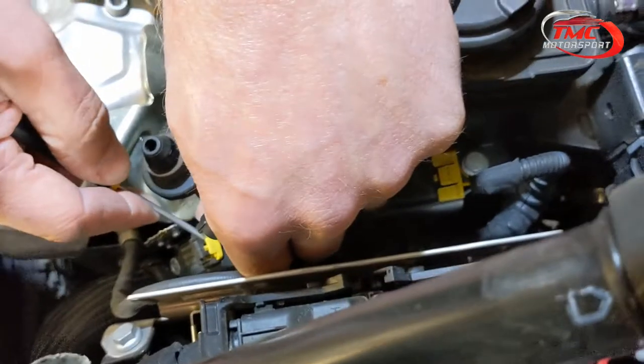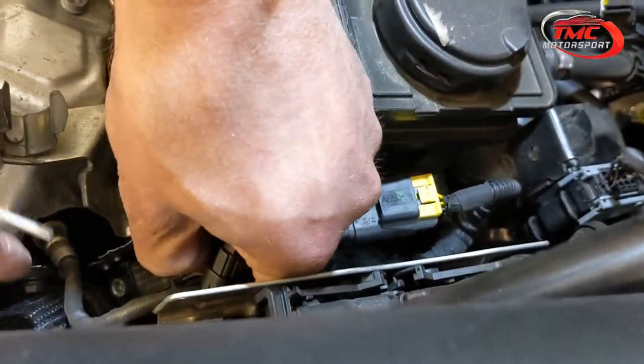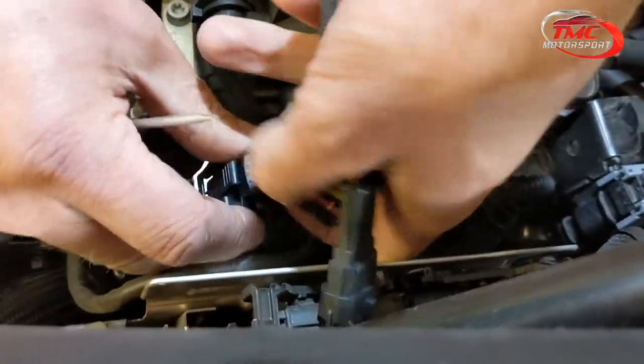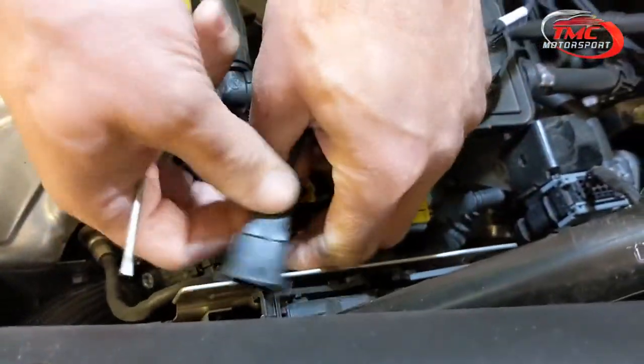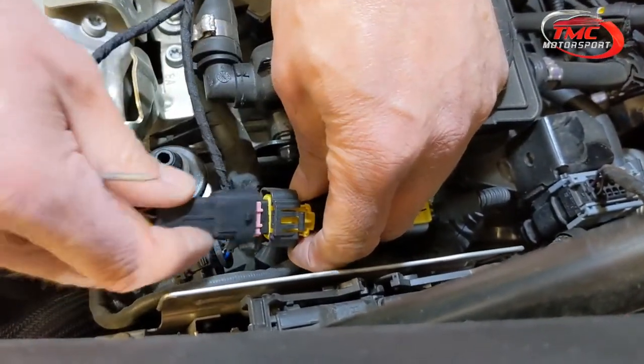The final one is the boost pressure sensor. Release the locking mechanism, push down, and take the plug off. The male one goes on and locks in, and the female from the box — again, the angled part under the clip — and lock.